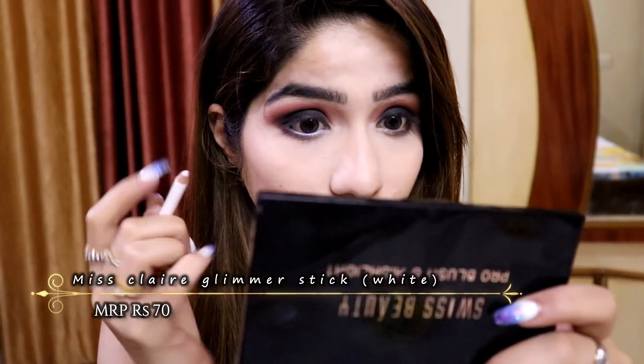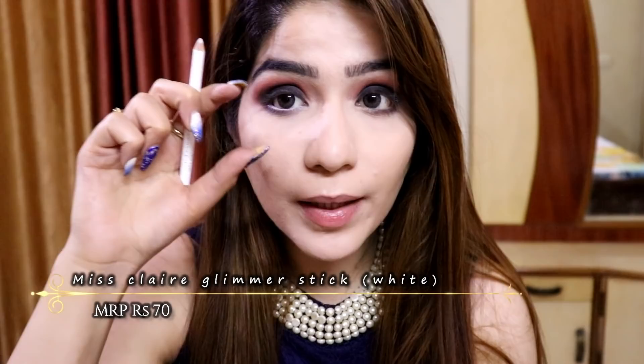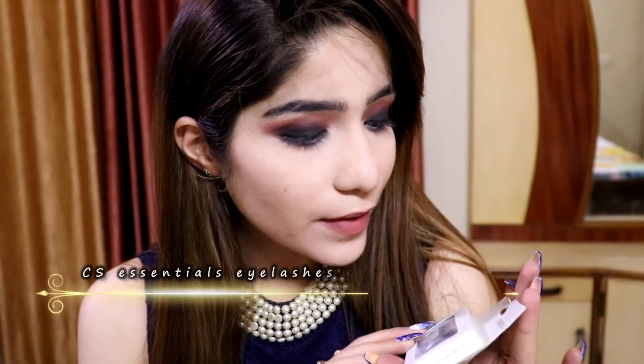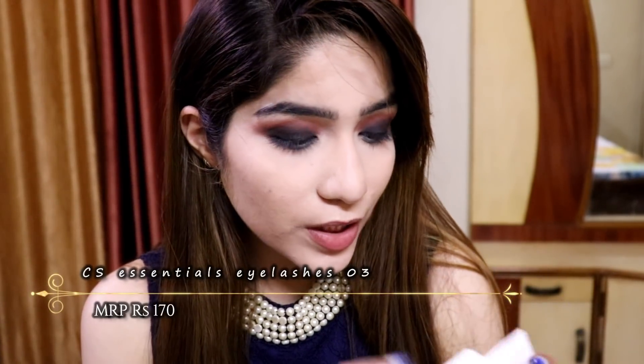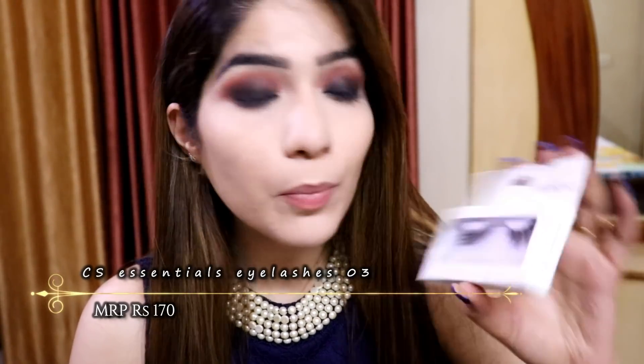Now I am going to apply this Miss Claire Glimmer Stick on my lower lash line. Because sometimes when we apply dark colors, our eyes look very small and closed. When you apply white color to your lower lash line your eyes look bright and open — you can see the difference where I've applied it versus where I haven't. Now I am going to wear my false eyelashes — these ones are by CS Essentials from Naika. They are very affordable but very good quality. I'll put them on and be right back.